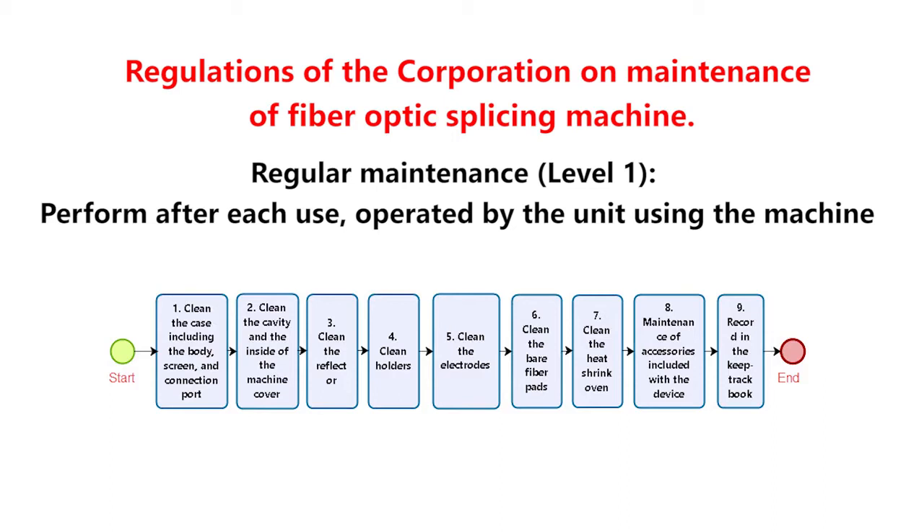Cleaning checklist: Step 3 — Clean the reflector. Step 4 — Clean holders. Step 5 — Clean the electrodes. Step 6 — Clean the bare fiber pads. Step 7 — Clean the heat shrink oven. Step 8 — Maintenance of accessories included with the device. Step 9 — Record in the keep track book.